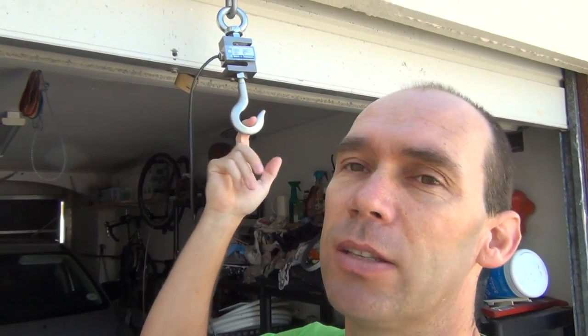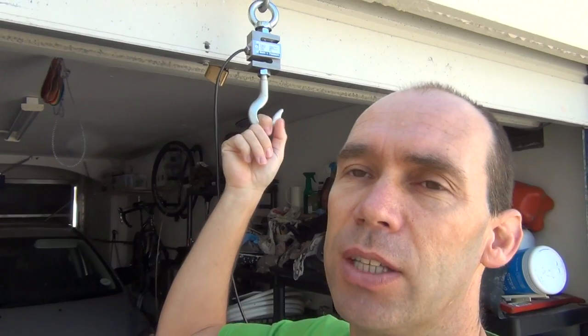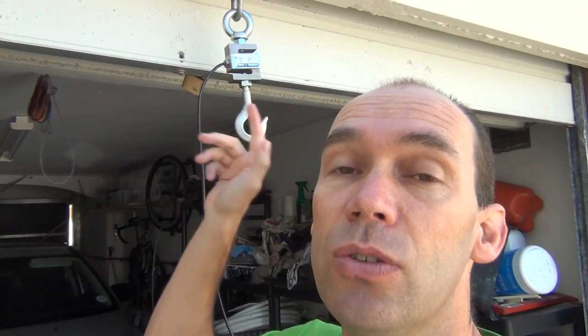We've got the load cell actually in place here. This could be in a production environment where you're weighing things. You might have an issue and need to actually test your load cell. The unique thing about this device is that you can do these tests with your load cell in place.